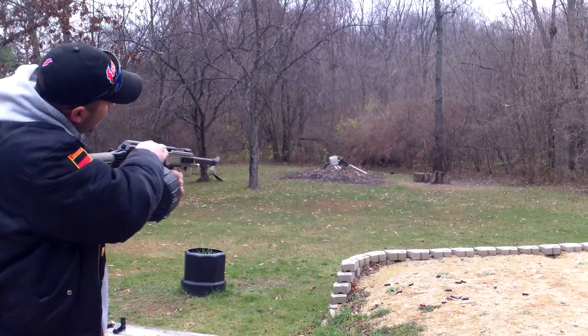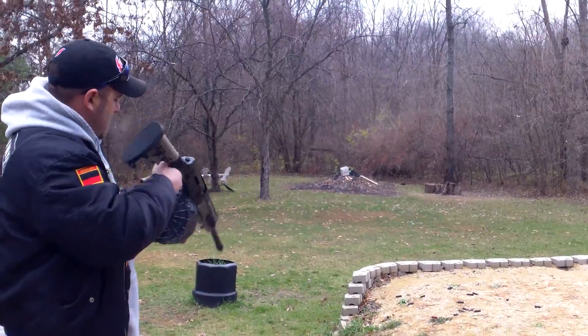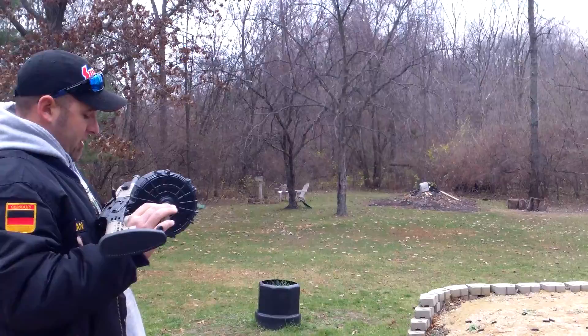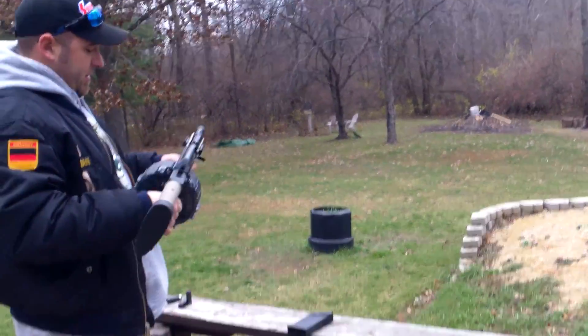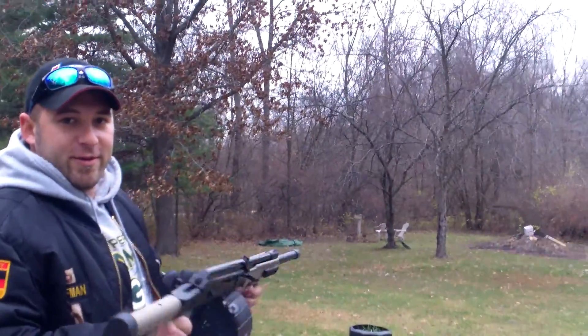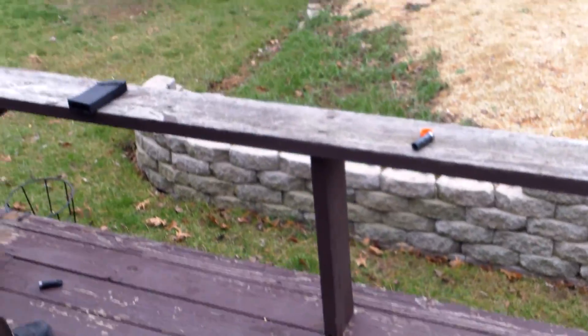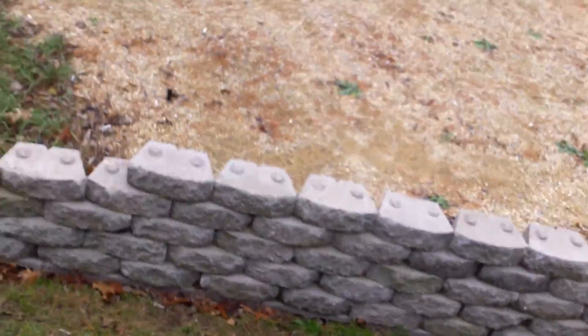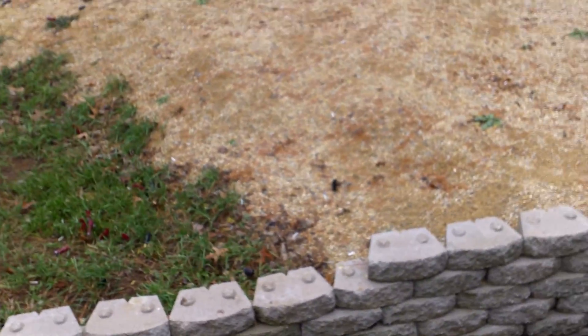Yeah, it's a lot of ammo. All that without reloading — not bad. I can't wait to get the plug in, then I can actually shoot stuff. Let's see how I do. The beginning of the first like five were awesome.